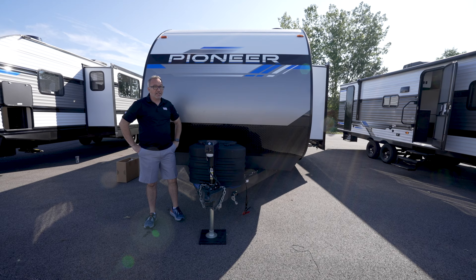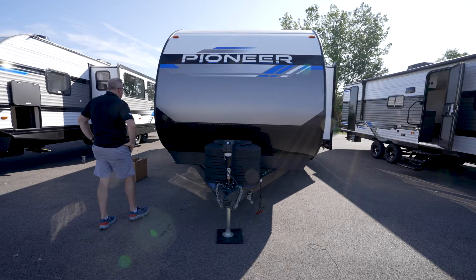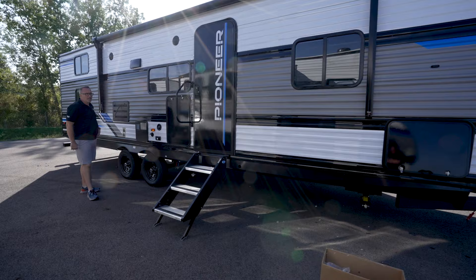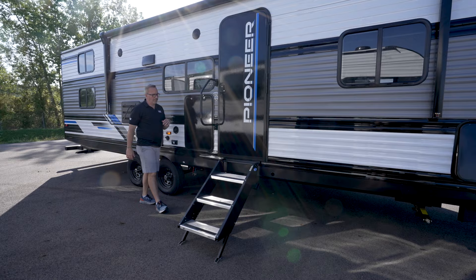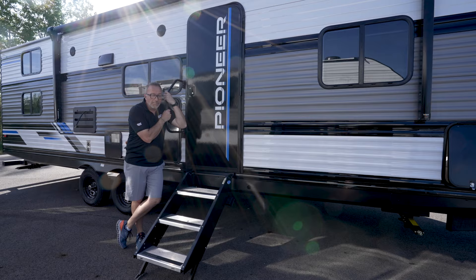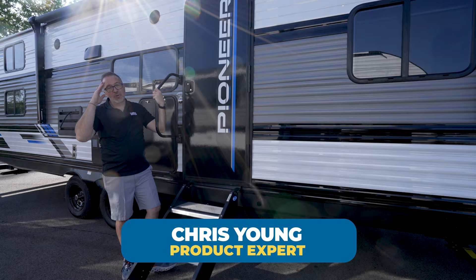For all the features they put in there, plus that decor and that versatile bunk room, this one stands out to me as a unique floor plan for the family that's looking for something different but still wants all those features. The BH-281 checks all the boxes: 32 feet 6 inches, 6,400 pounds dry, can sleep seven, maybe more easily. Tell me what you think — leave some comments down below and let me know what you like or don't like about it, because Heartland listens and they will implement changes. That's why they change every year. Please click like, subscribe, and notify so the next time we do one of these, you're the first to get it. I'm Chris Young for Camping World. Hope you enjoy the BH-281. I'll see you soon.